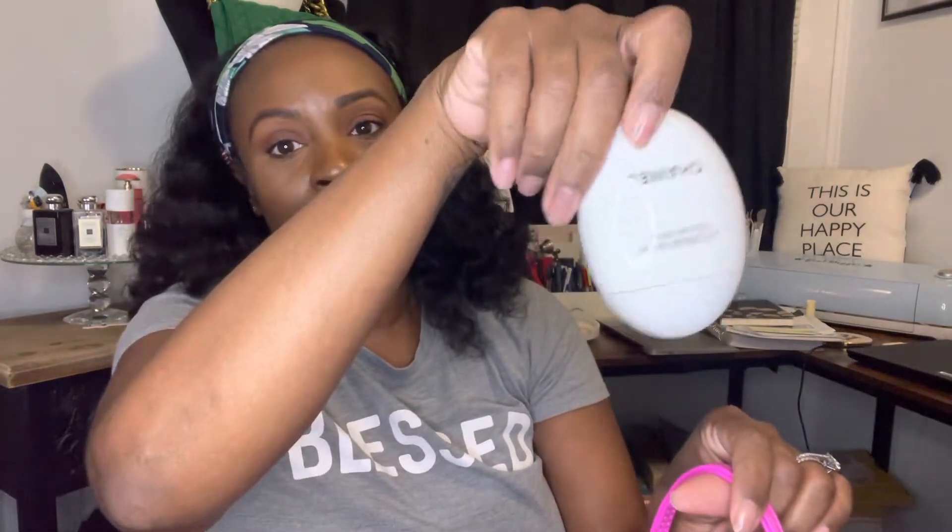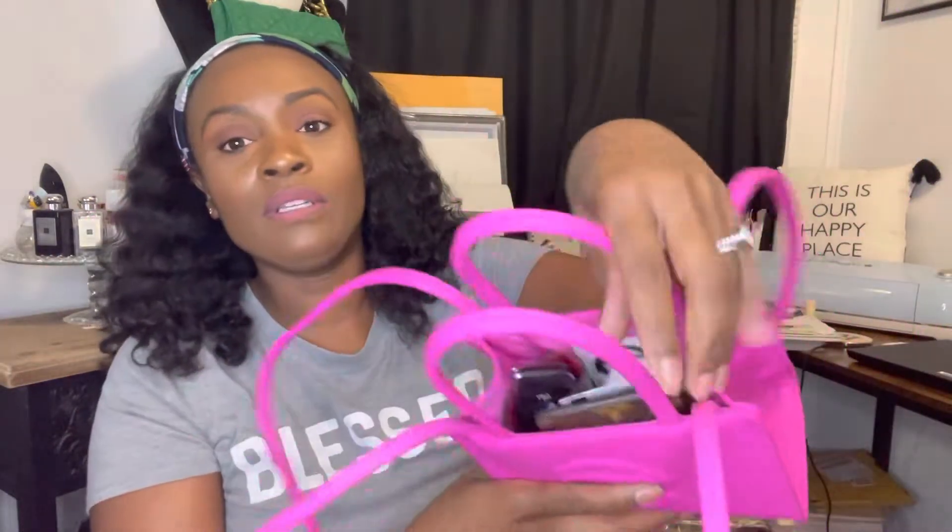I would not put the compact in the Telfar — I'd probably just take a lip gloss and throw it in there instead. I would also put my Chanel circle lotion and my husband's car key in there, since we switch cars back and forth and I always keep both keys in my purse just in case. So this is what it would look like — not stuffed. These are basically my essentials and it will work.